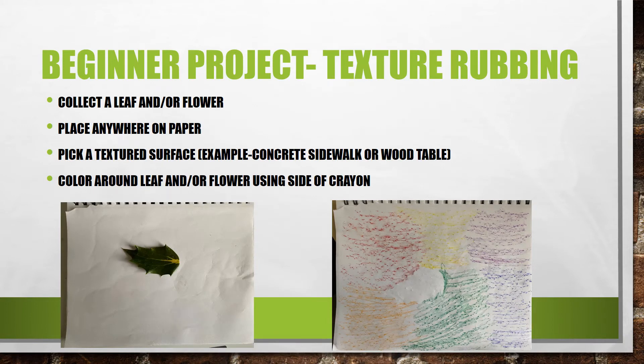For the beginner project you are going to put the leaf or flower anywhere on the paper. Then you are going to pick a textured surface like a concrete sidewalk, a wood table, anything you can feel texture. Then you are going to color around the leaf or the flower using the side of the crayon. It is very important to use the side of the crayon because when you use the tip of it it is not going to work.